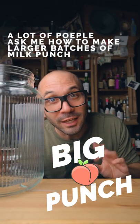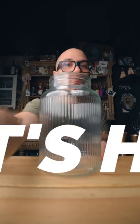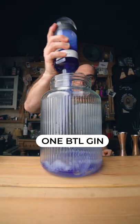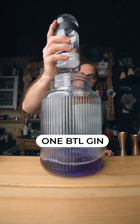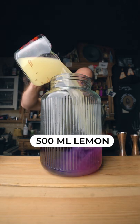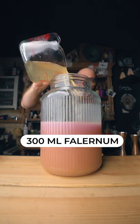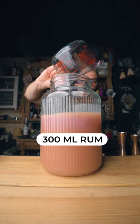A lot of people ask me how to make larger batches of milk punch. That's how. This would be already good like this, but it's not a milk punch. So here's what we're gonna do.